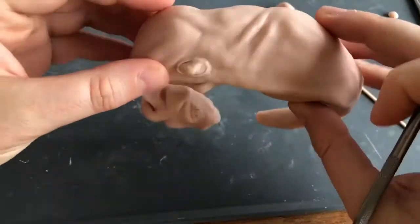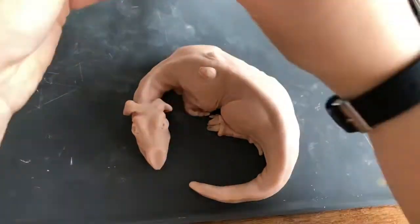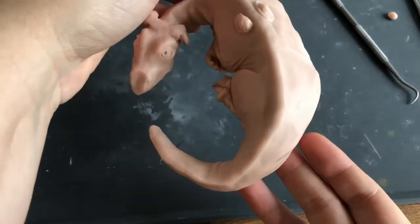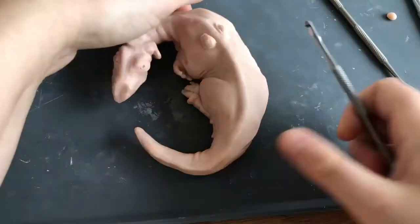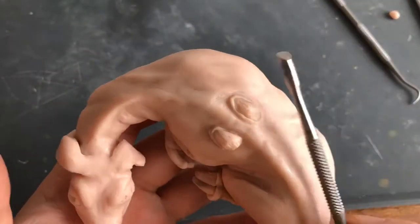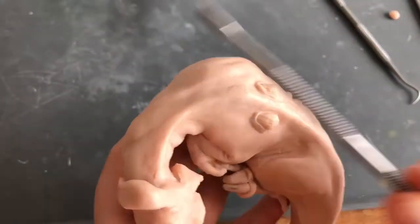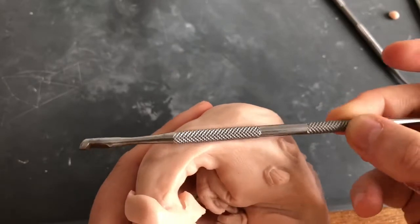Just before I bake, I'm going to have one more check — I'm not going to add any more detail anywhere. Maybe just touch up the places where I've smooshed the texture holding him with my hands. Just press in hard enough to leave a mark in the clay without squashing the folds and wrinkles. And then he's ready for the oven.